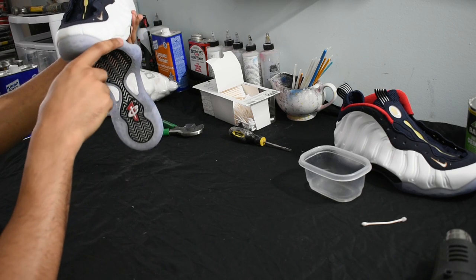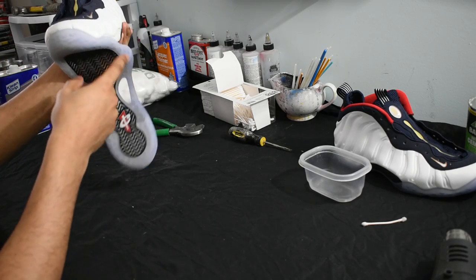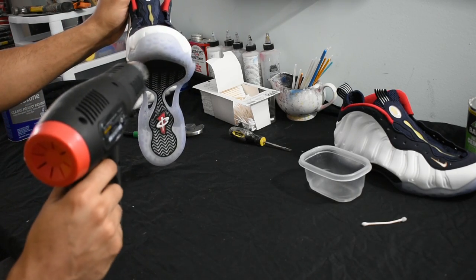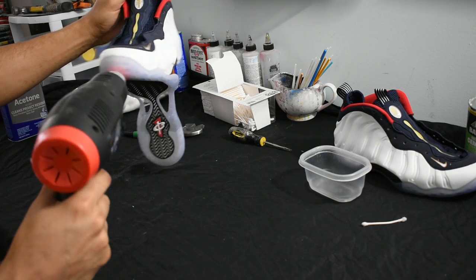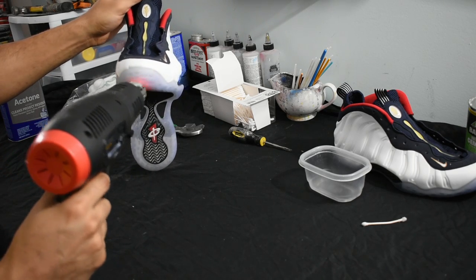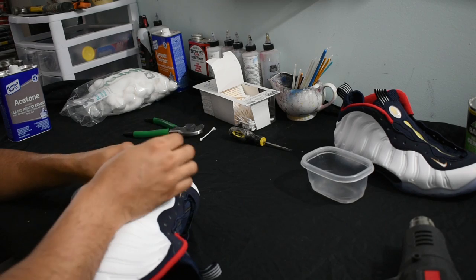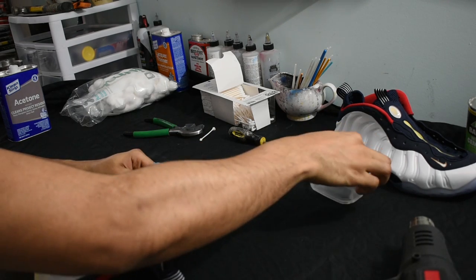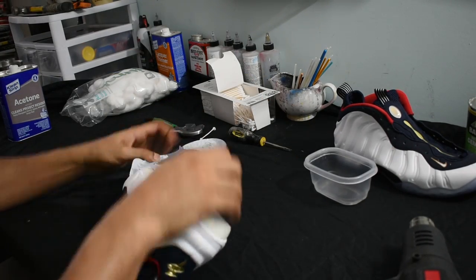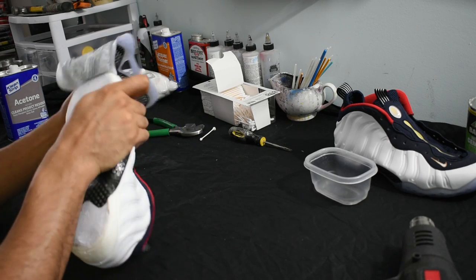Now we're almost done with the first pair and I really want to target this area right here, right underneath the toe box. I don't want to go over the toe box — I plan on adding lights to them — so I don't want to remove the entire sole, I want to keep it intact. I'm okay with letting the acetone drip down on the foam powder material and staining it because I'm going to paint over it anyway. Just getting these last little corners at the top without going too far to fully remove the outsoles.